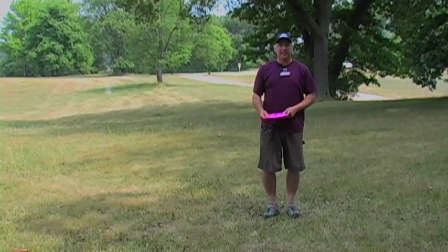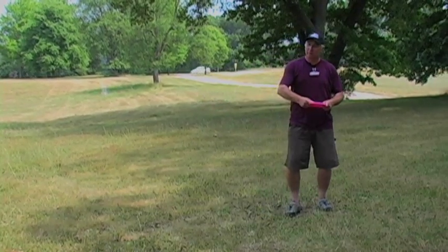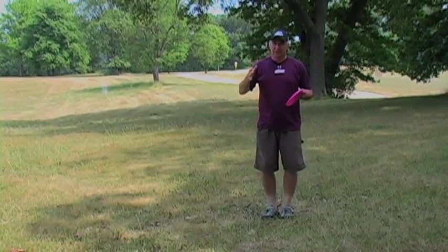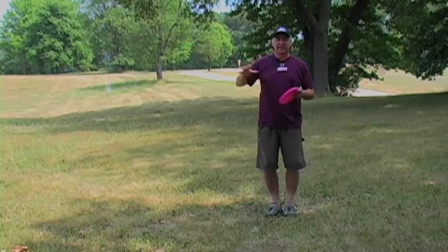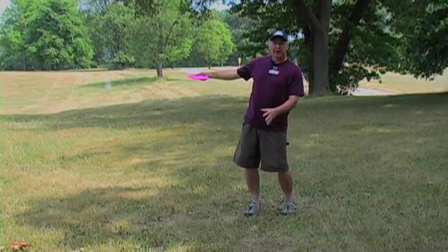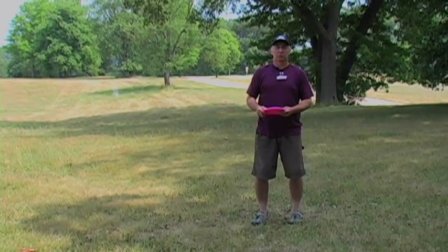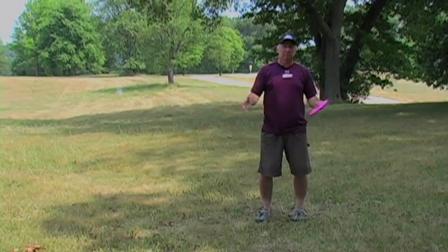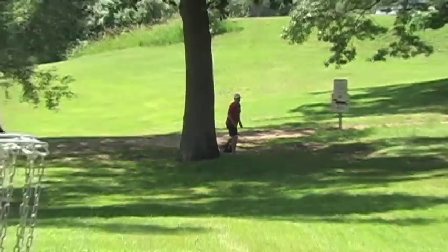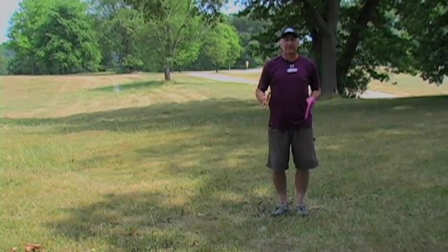Let's get down to the techniques of an approach shot. This isn't a drive, so we don't need a full run-up generating all kinds of power. All we're trying to do is get from our position to the basket in a nice smooth, consistent fashion — we're looking for control. There are actually two different ways to gain that control: either from a standing position where your body barely moves and you just twist, or you can compact that running approach.